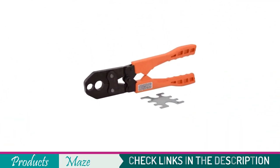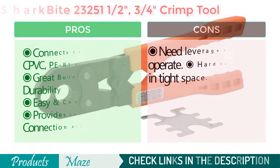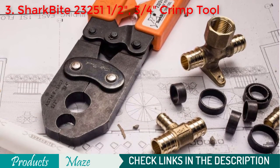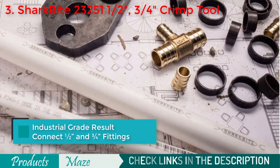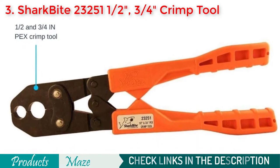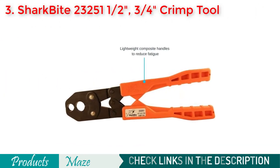Number 3 on our list is the SharkBite 2325 1/2-inch and 3/4-inch crimp tool. SharkBite is a prominent brand when it comes to plumbing products. They provide great quality products that last long, and this crimping tool is no different. Although it doesn't provide much versatility like the other two we reviewed, it is one of the best tools for people whose needs match its specs. It can effectively connect copper, PEX, CPVC, and PERT pipes, allowing you to have leak-free connections on all your fittings.